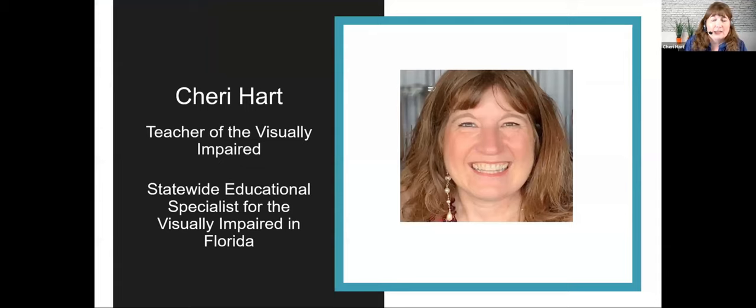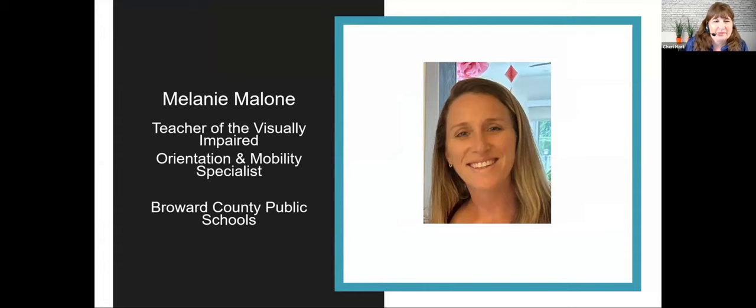My name is Sherry Hart. I am a teacher of students with visual impairments. I've been working in special education for over 30 years. I have my master's degree in varying exceptionalities, and I am currently a statewide educational specialist for the visually impaired in the sunny state of Florida. And my name is Melanie Malone. I'm a teacher of the visually impaired and orientation and mobility specialist here in Broward County, but I'm currently on leave to be at home with my son.